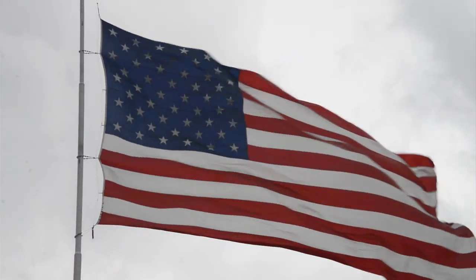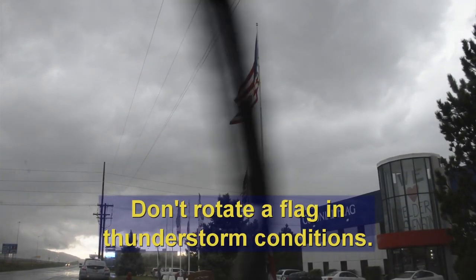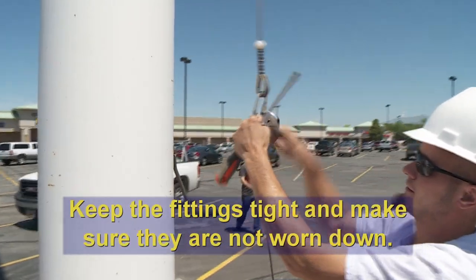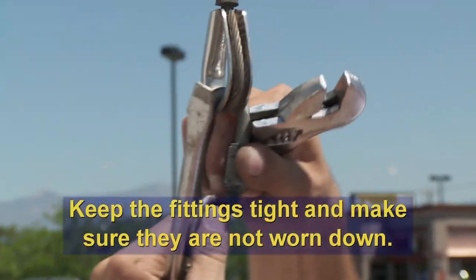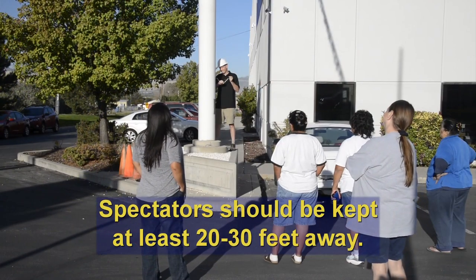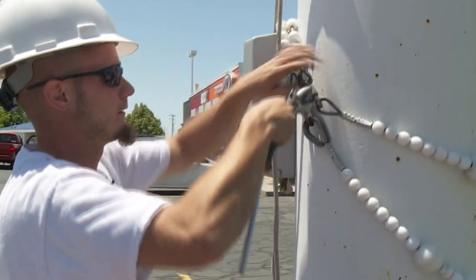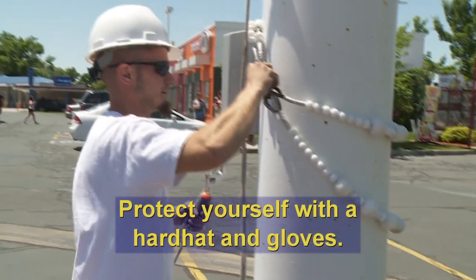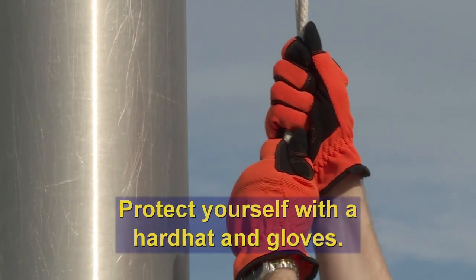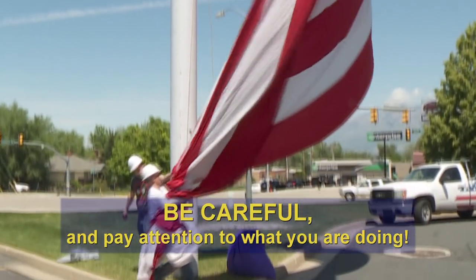Also, besides wind problems, flag poles attract lightning, so don't attempt to raise or lower your flag in thunderstorm conditions. Remember to keep the fittings tight and make sure they are not worn down. Spectators should be kept at least 20 to 30 feet away from where you are working with your flag. Remember safety first — protect yourself with a hard hat. Gloves are recommended to avoid rope burns and to help get a grip on the rope. Be careful and pay attention to what you are doing.